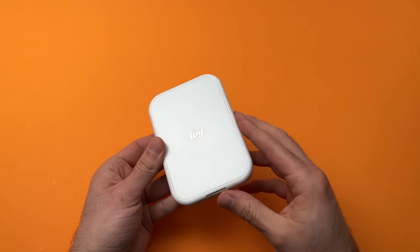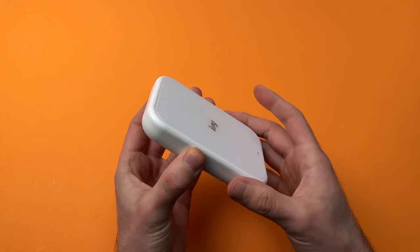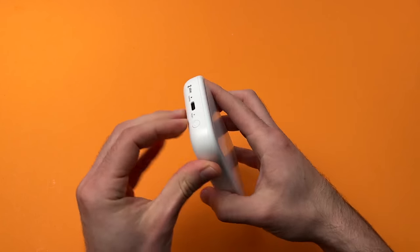This is a quick video on how to charge your Canon IV Mini printer. To charge it, you need to locate the USB Type-C port that is on the top of the device, over here.